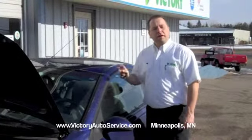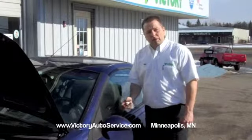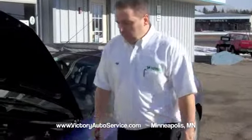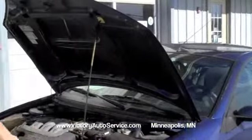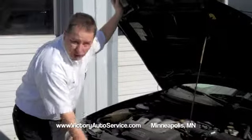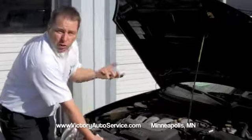First thing you want to do is find your hood release latch, which is inside your vehicle, generally down by the driver's foot. It's a release lever. You pull it, it'll pop your hood up. You come around the front of the vehicle, and you're going to look for a secondary hood latch. On this vehicle, it's yellow. You need to identify it and just lift it up. When you lift it up, the hood will come up all the way.